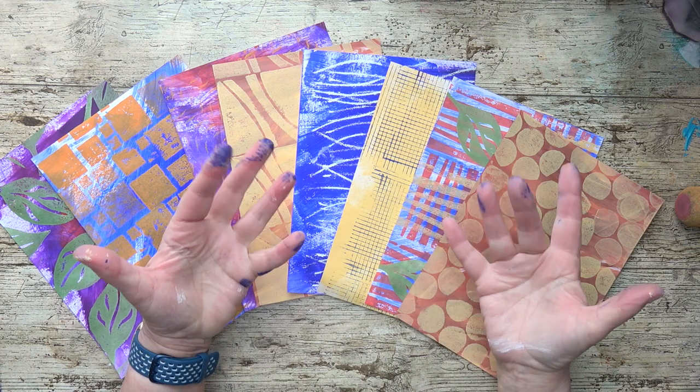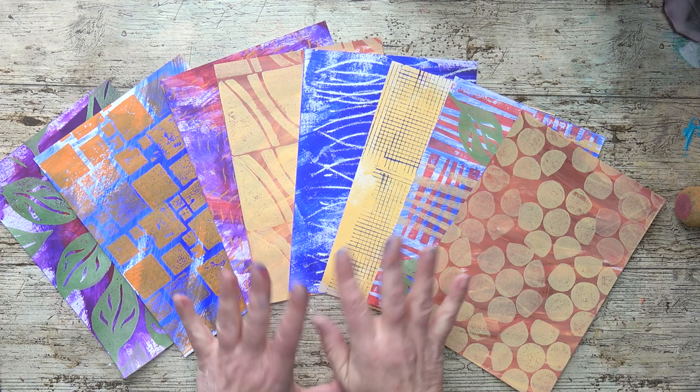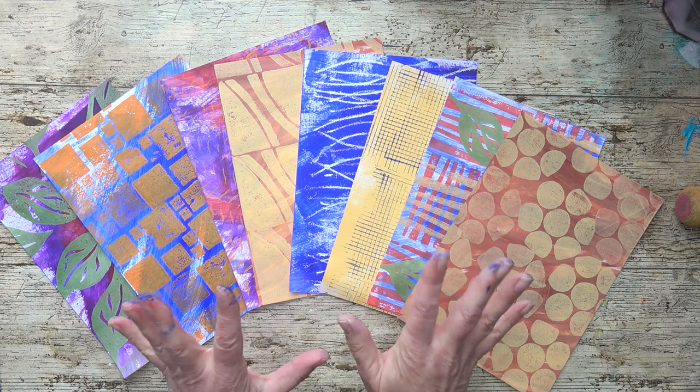Hi friends, I'm a bit painty again. I've been making more painty papers as you can see. I've had a fun time making these and they're very simple and inexpensive to make, so I'm going to show you how in this video, so keep watching.